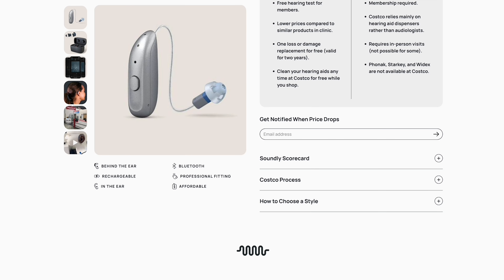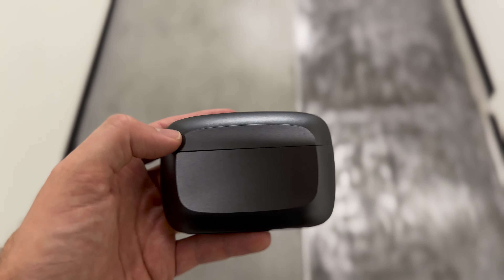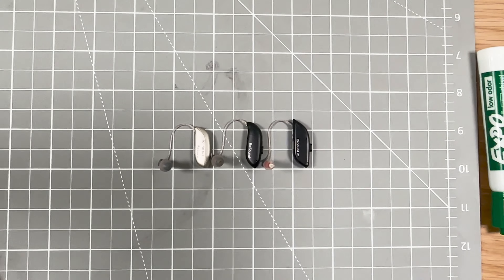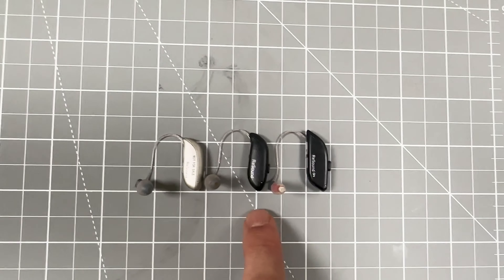Let's take a closer look at the Jabra Enhance Pro product. We're going to walk through our Soundly scorecard, which takes us through some of the key features that you'd find in any hearing aid and compares them universally across the hearing aids that we've reviewed. Starting with design: the Jabra Enhance Pro is fairly standard in the market — a receiver-in-canal hearing aid that sits behind the ear, with a wire that goes up over the top of the ear and a speaker that plays sound into your ear canal. One thing that's really cool is that they've cut down on size over the last few generations, and now Jabra's hearing aids are among, if not the smallest, receiver-in-canal hearing aids on the market.